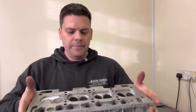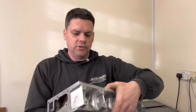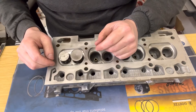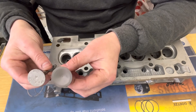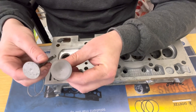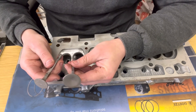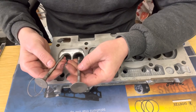This head belongs to Carlos and as you can see it's been fairly ported. What he wants to do now is put big valves in it. I'm going to show you today how we go about putting valves and seats in it to get the maximum valve size we can. In the past we've modified valves out of other engines to achieve what we want, because aftermarket valves aren't always available for every application.